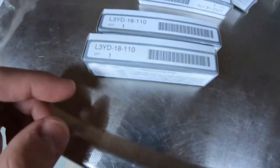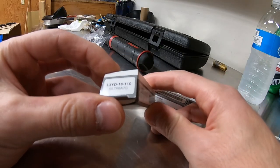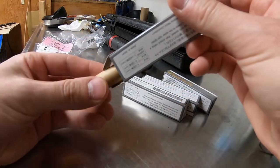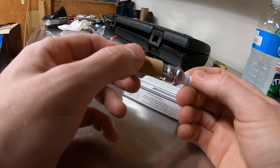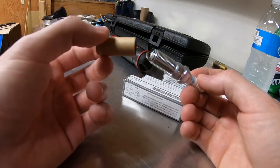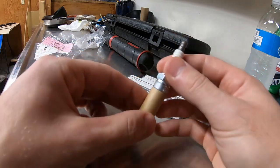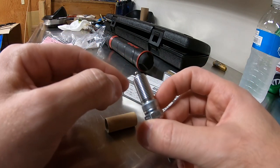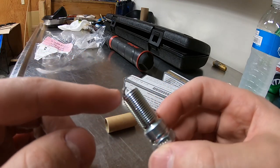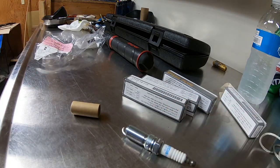When you open spark plugs they always have this cardboard cover on them — that's basically so if it gets dropped during shipping, the ground electrode won't move and change the gap between the ground electrode and the center electrode.